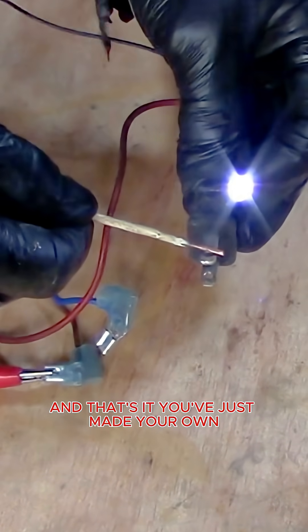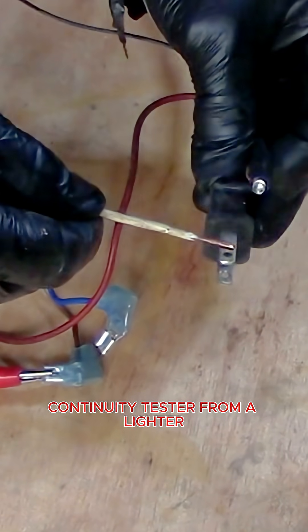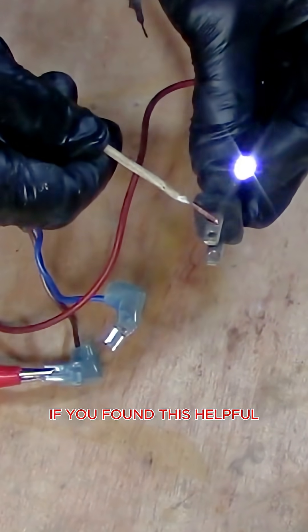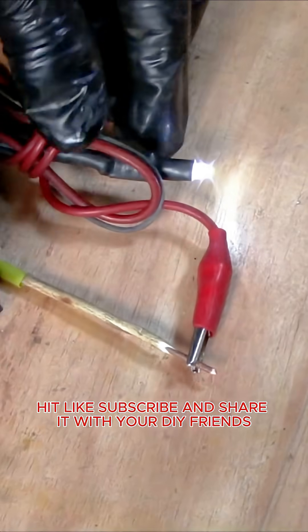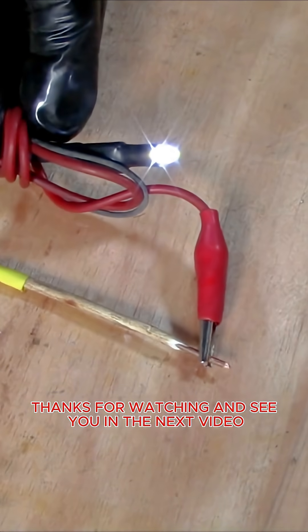And that's it — you've just made your own continuity tester from a lighter. If you found this helpful, hit like, subscribe and share it with your DIY friends. Thanks for watching and see you in the next video.